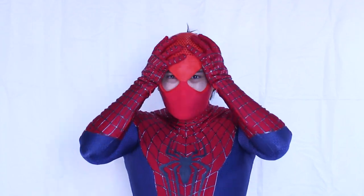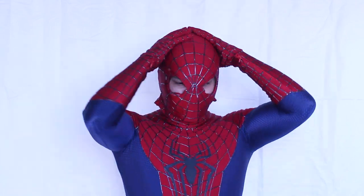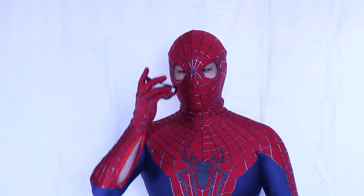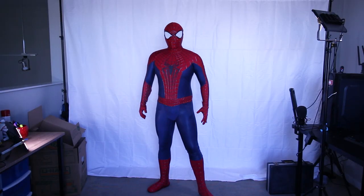To finish putting on everything, I put on the face shell and slide over the mask. I wait for the mid-frames in the mask to click into the face shell, then zip down the zipper on the mask. Then it's finally time to put on the lenses and the web shooters. And there we go — this suit is on.